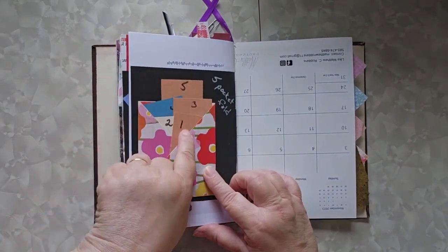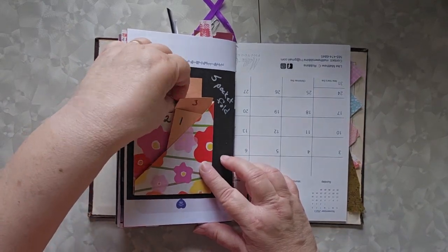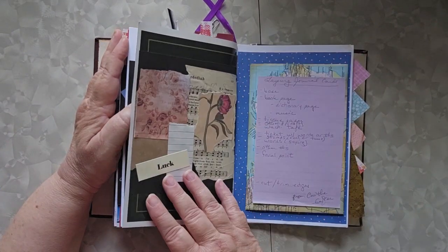This is a five-fold pocket — one, two, three, four, five — just all different places where the pockets are. That's a blank page. I still have some room to add some things.